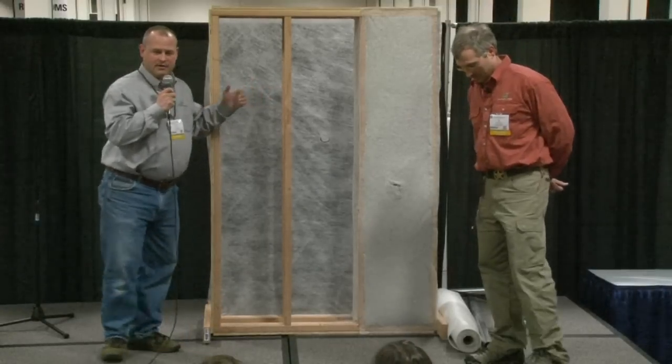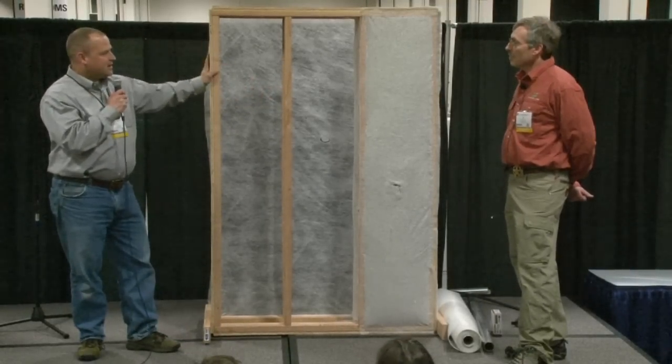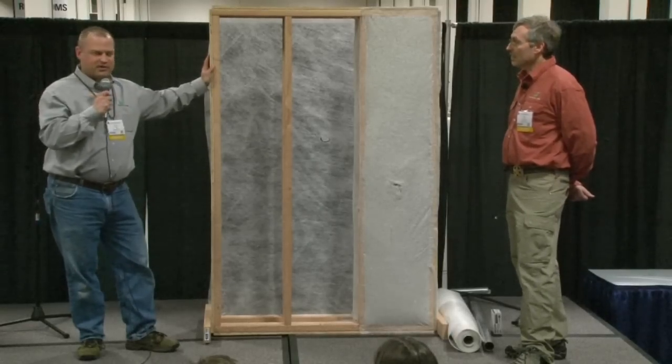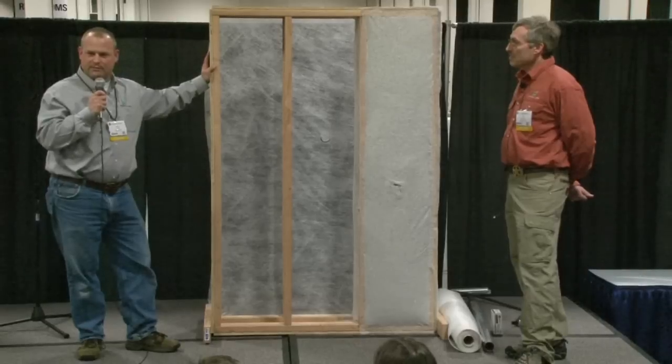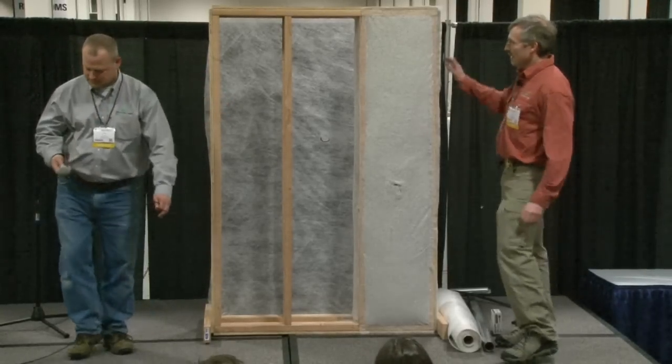We're going to talk a little bit about how to prep a wall using an insulweb to do dense pack cellulose behind it in new construction. A little bit of this can apply to retrofit as well, and Bill will touch on that. So with that, I'll turn it over to Bill Holstrunk. Thank you, Chris.